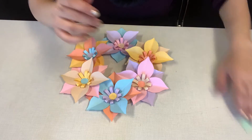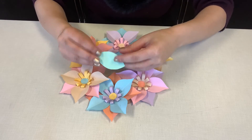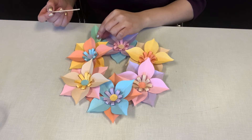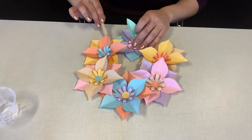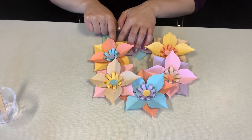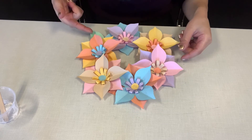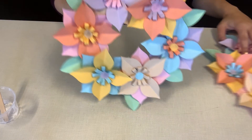Once you're done making all of your flowers, go ahead and take your leaves. Fold them — remember, the outline off the bottom, the nice side on top. Fold so you see the nice side folded. Then glue your leaves wherever you like. Usually I find a place where the cardboard is kind of peeking out, put glue on the cardboard, stick the leaf down, hold for 10 seconds, and add leaves throughout until you have your finished product.